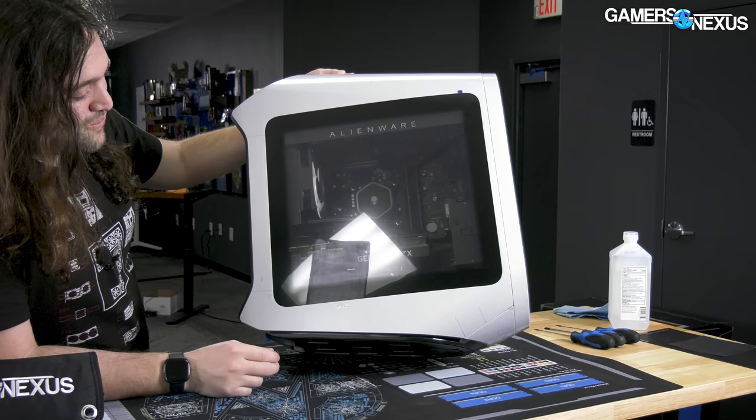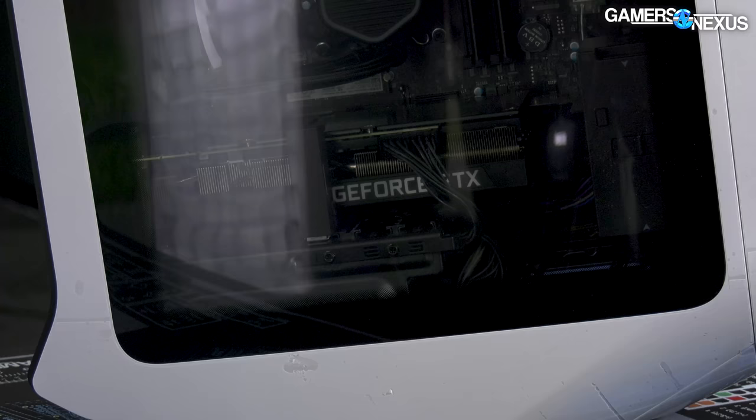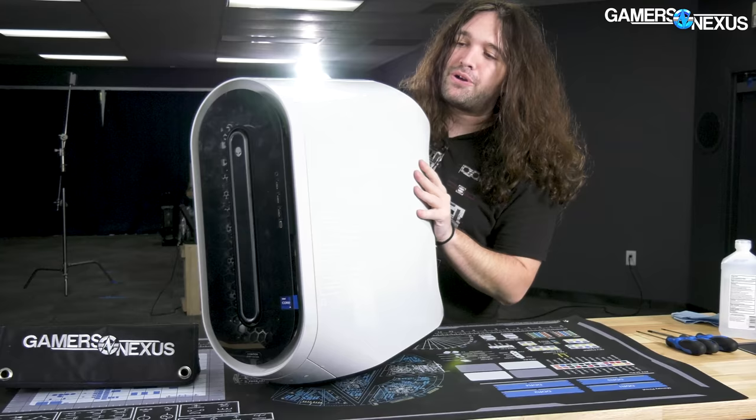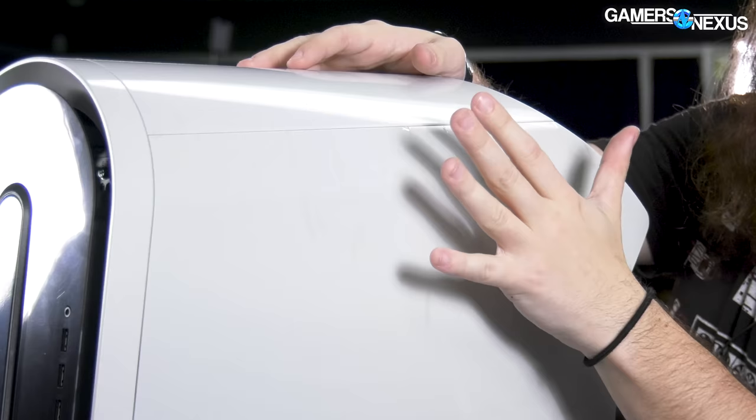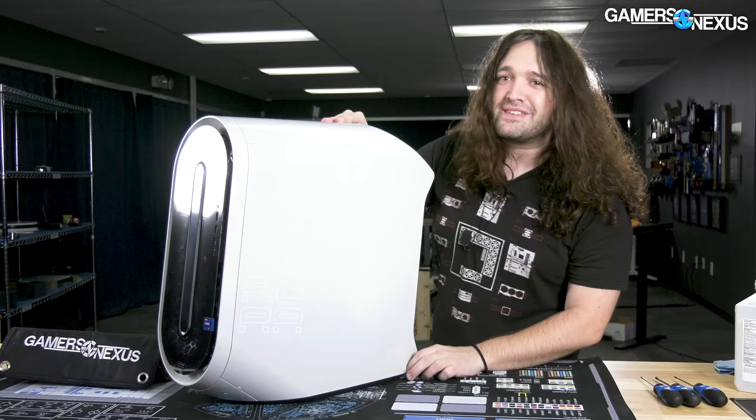When I looked in here, I saw the 3090 and thought, oh, this is going to be real bad — maybe five millimeters for the 3090 to breathe through. Externally, a couple of things to look at. Alienware has wrapped its plastic with plastic, so the plastic protects the 30-year-old metal chassis underneath. And then the plastic protects the plastic that protects the 30-year-old chassis underneath it. So... good.